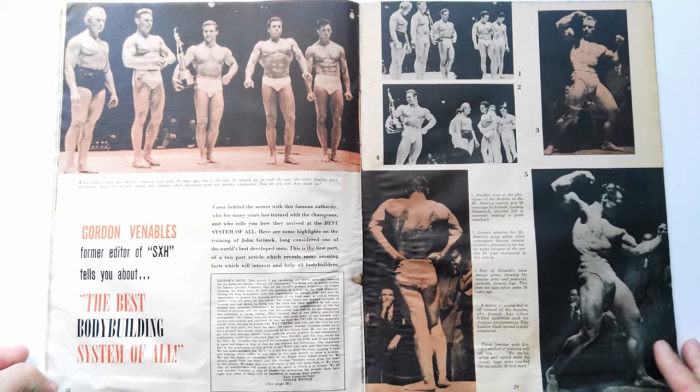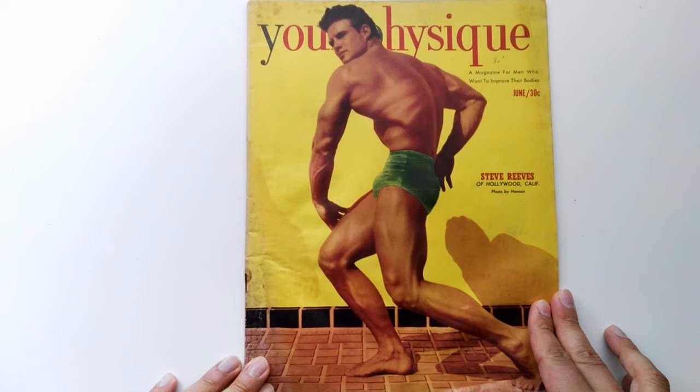I do hope you've enjoyed this review of Your Physique, June 1951, with Steve Reeves on the cover. If you enjoyed it, please give it a thumbs up, subscribe if you haven't to the Golden Era Bookworm, leave me your comments, thank you for watching, and please support my channel — donate via PayPal, become a patron, and visit my website for out-of-print books, courses, and old school bodybuilding content.